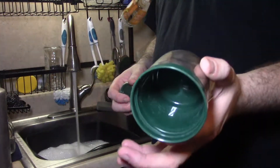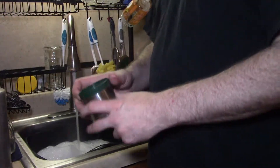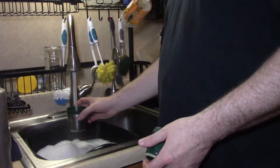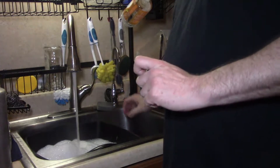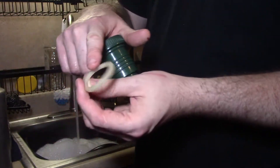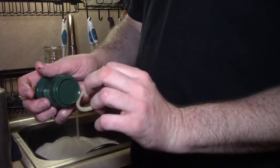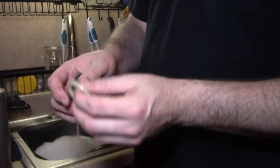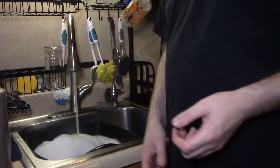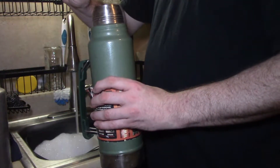For the cups, I don't like to submerge them because it can actually break them down, so I'm going to do the exact same thing — just a little bit of soap and a little bit of hot water. Also, residue and bacteria can build up on the seal behind the seal on the plastic, so you're going to want to pull the rubber seal off and throw that in with the stopper — that'll be fine submerged.